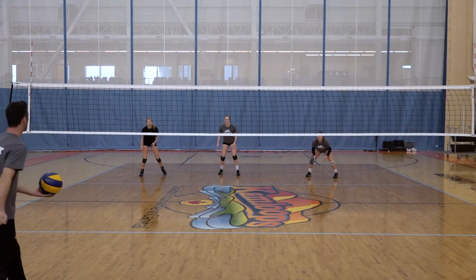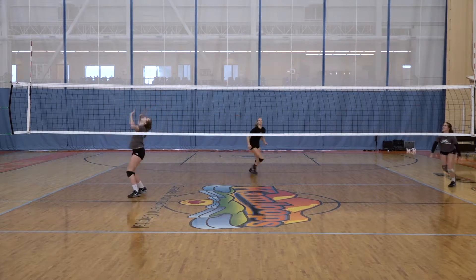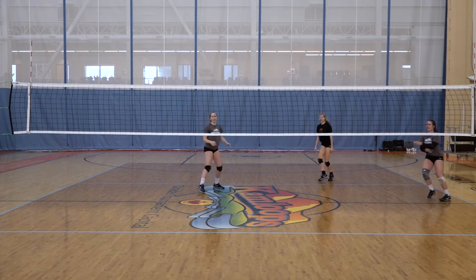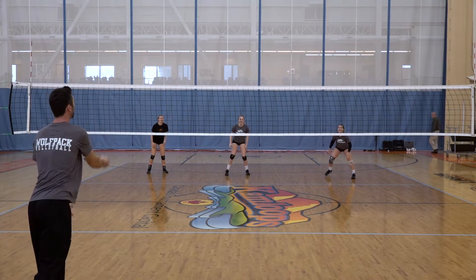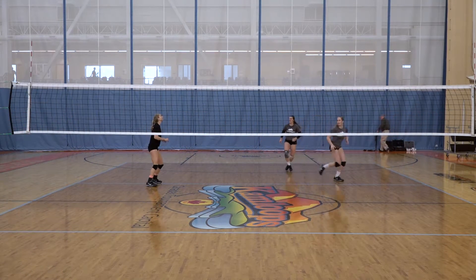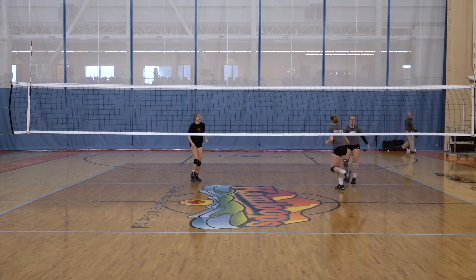I'm going to insert a ball, and right now the setter is going to be on the left. Each person can only touch it one time, and we'll move through different stages of this drill which I'll explain as we go. The setter is always on the left and we have to hit from the pins. If I pass it to the person on the far left of the court, the setter becomes on the total other side of the court and we always have to go out to the pins and attack.